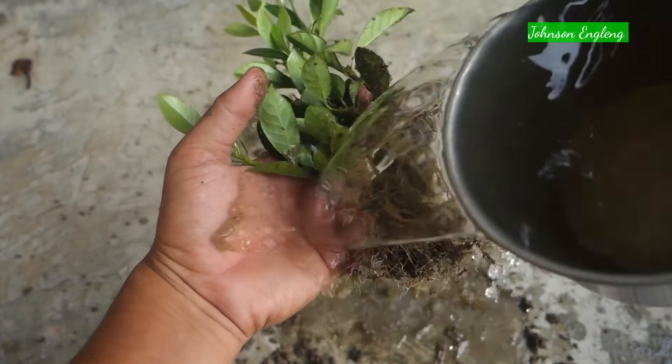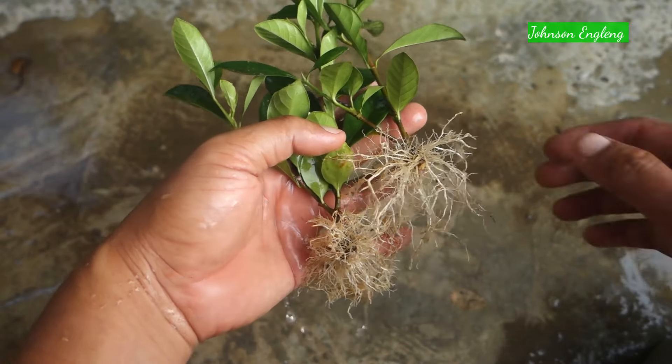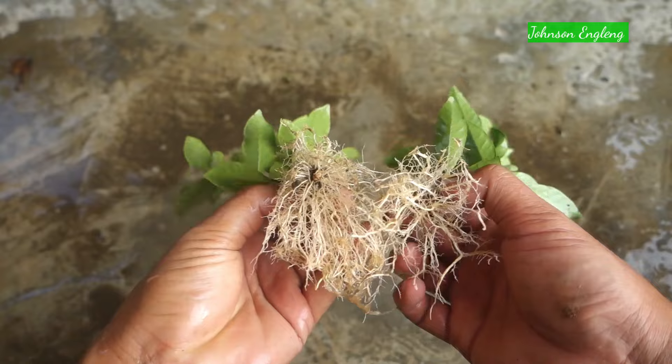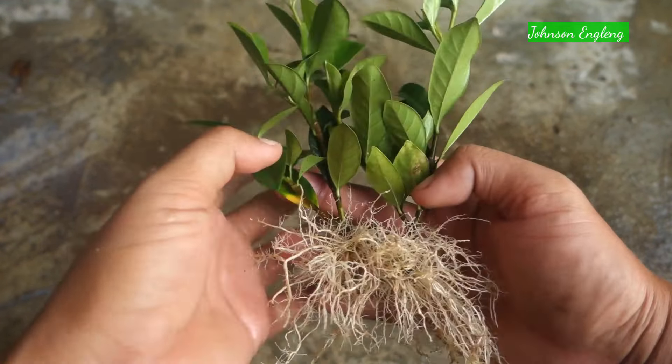I'm going to clean it with water to show you the roots clearly. Now we can see the roots clearly — healthy roots with a healthy plant. We can repot it now using fertilizer and garden soil.